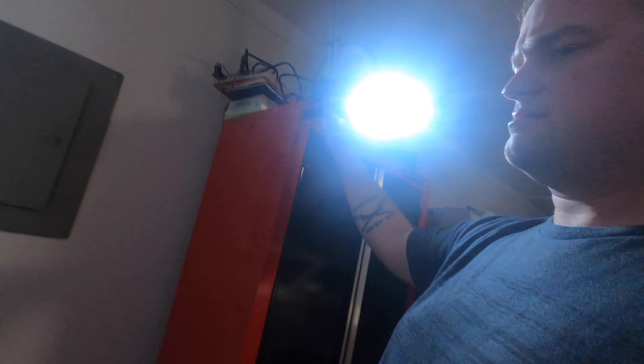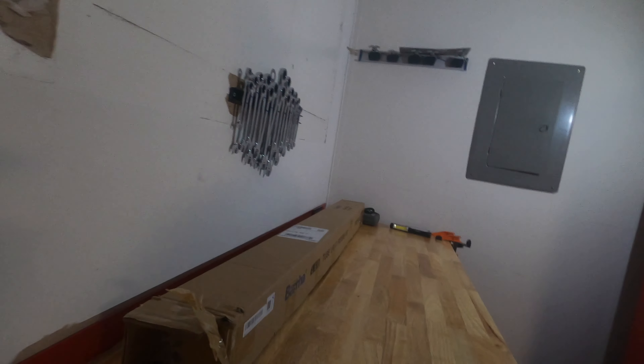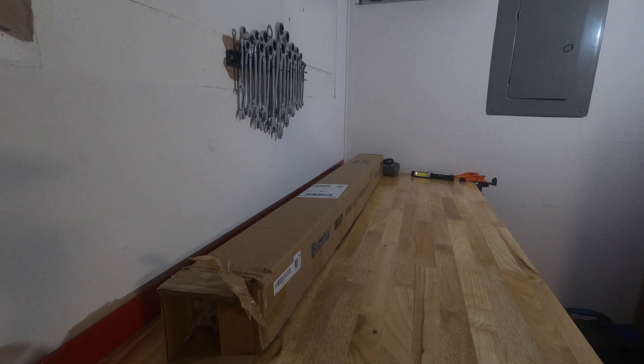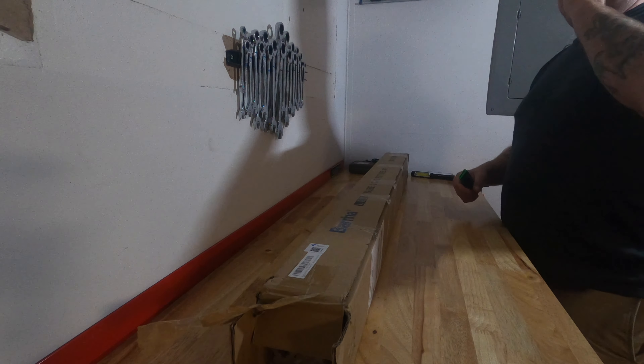Real quick — this here is what I'm using for light right now. This is an LED light, it's magnetic. Bam, right down there — that's what I'm using for light right now. I got this at Harbor Freight. I got it on sale back when they put it on sale for $19.99, but now if it goes on sale I'm not sure what price it is. I'm not a Harbor Freight expert.